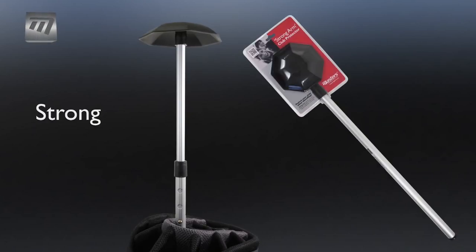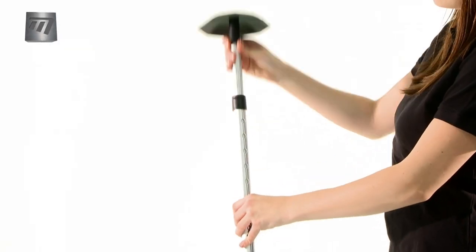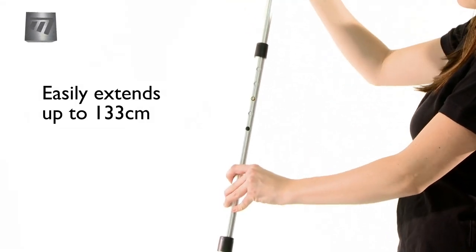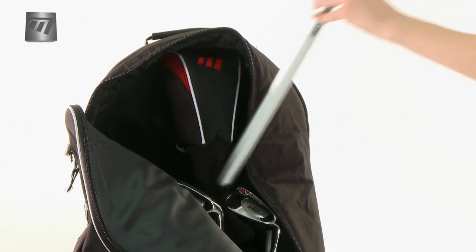Introducing the Strongarm Club Protector from Masters — a useful tool for safeguarding your clubs when using a coverall. Its height is adjustable and works with any bag, measuring 133cm when fully extended.